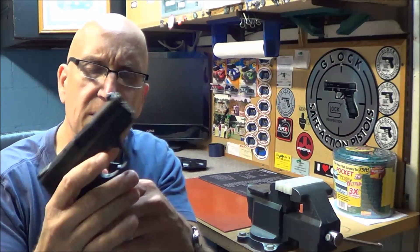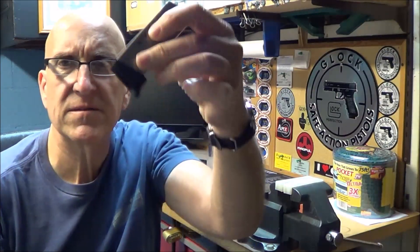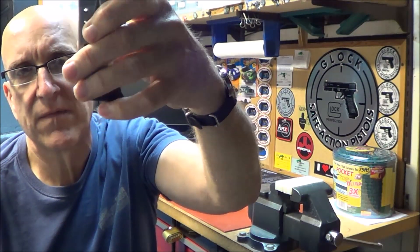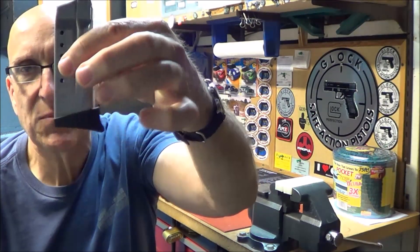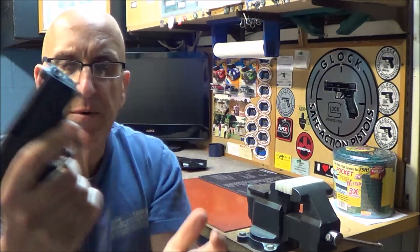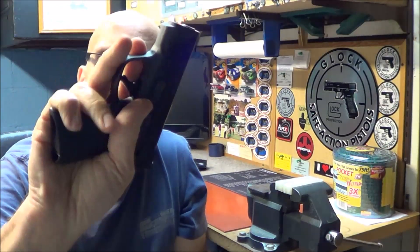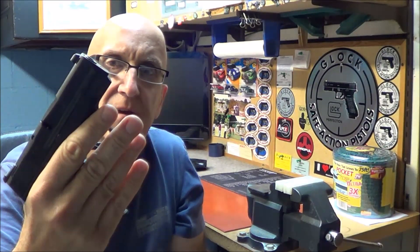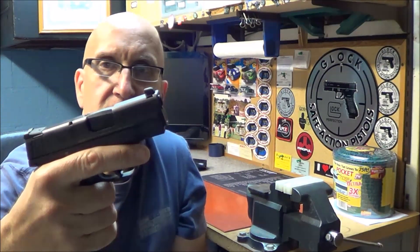Let's go out to the range. Another thing — this is a Pierce grip adapter; a friend of mine gave it to me. It's pretty cool — it gives somewhere for your pinky to go when you wrap around it and it seems to work out pretty good.